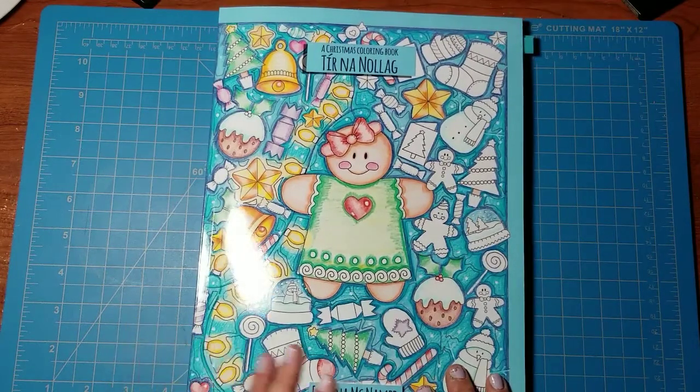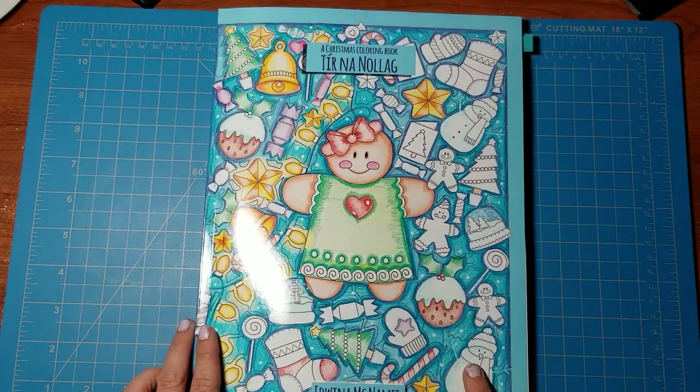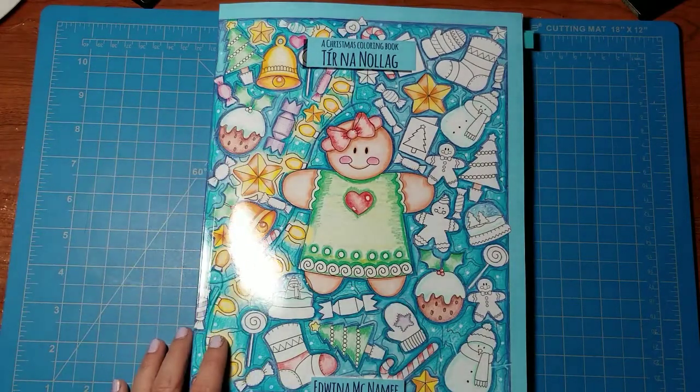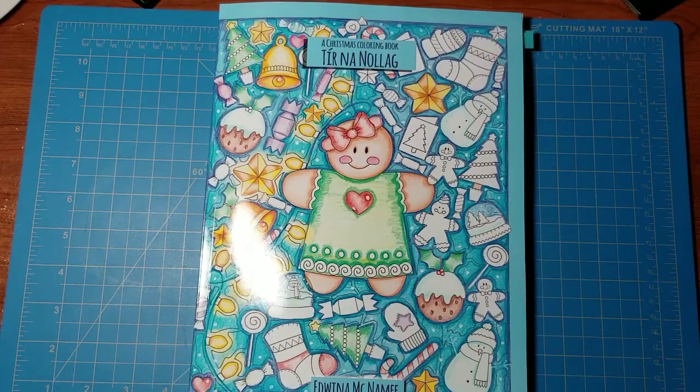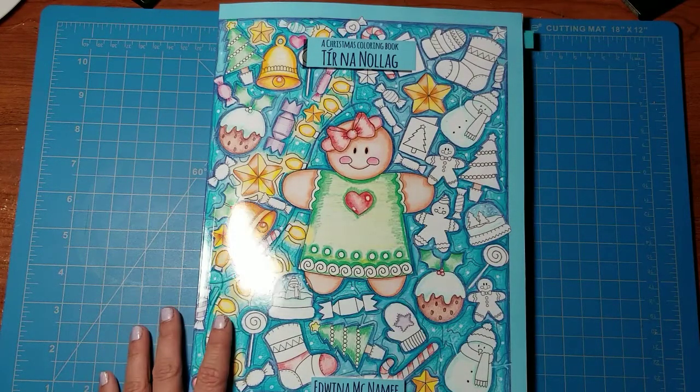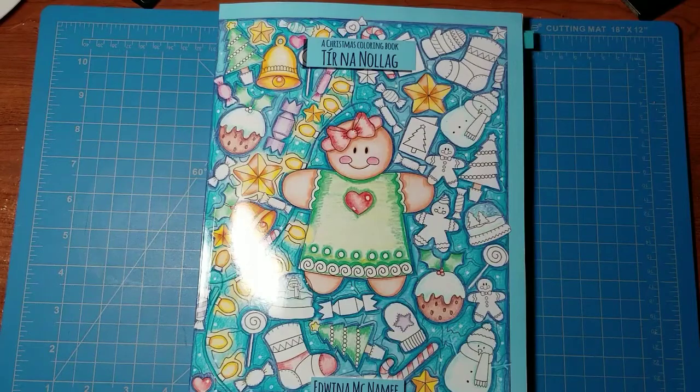That's all the flip-throughs I have for you — this one marks the end. I do have a swear words book I'll be doing a flip-through for soon. If you're interested in ordering this book, I'll put the Amazon link in the description box. I'm an Amazon affiliate so I make a very small commission for purchases through that link. If you haven't subscribed, please feel free to do so, and if you liked this video, give it a thumbs up so more people get to see it. Thank you so much for spending your time with me this evening — enjoy the rest of your night!